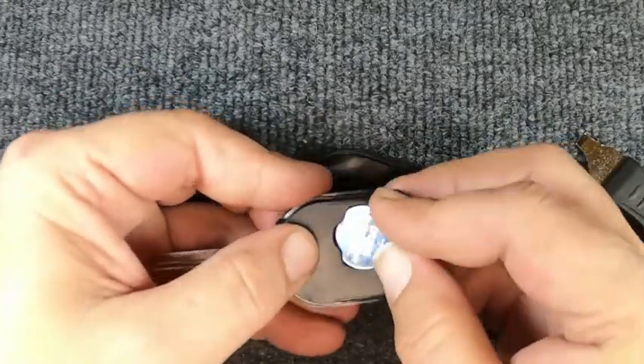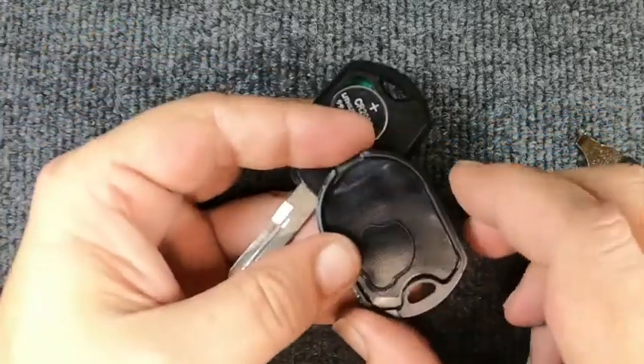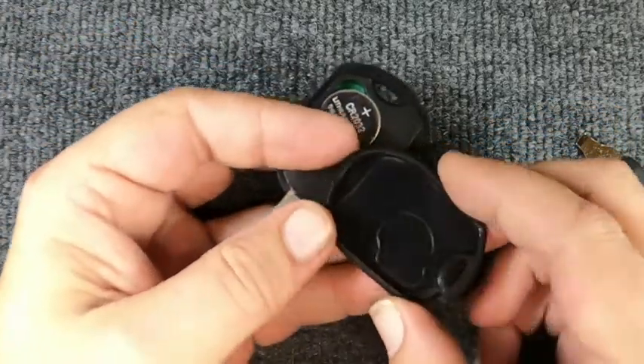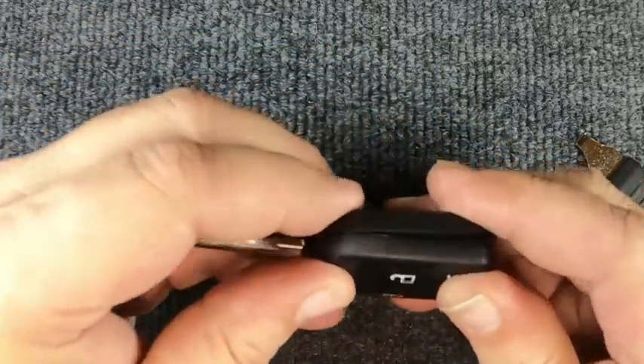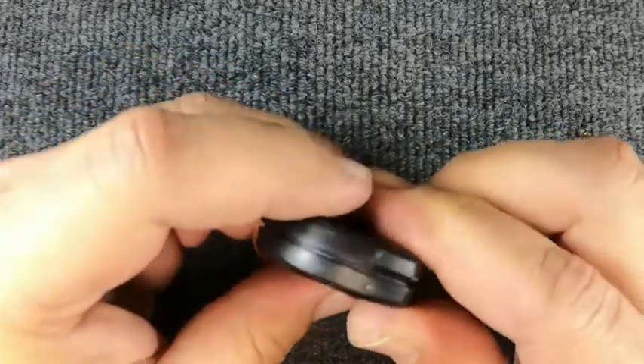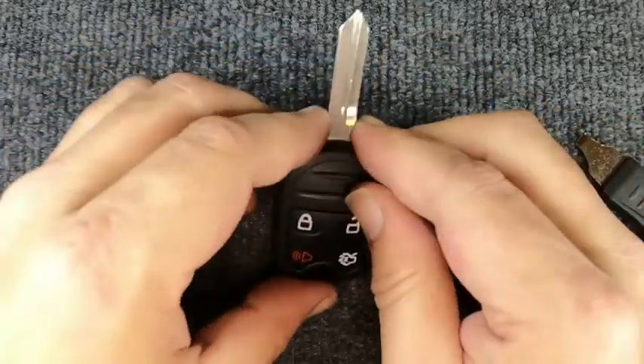Go ahead and reassemble it — we got lucky on that one. Make sure your seal is sitting down in there, then flip your remote over and go ahead and snap it back together. And you notice you're done.